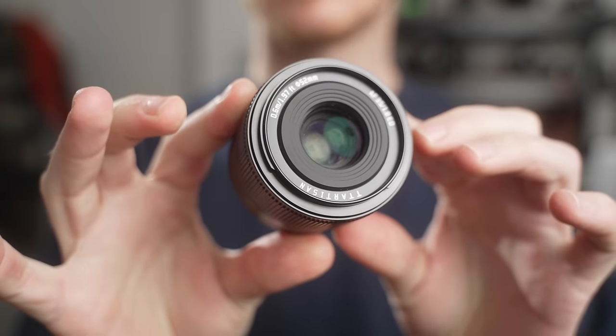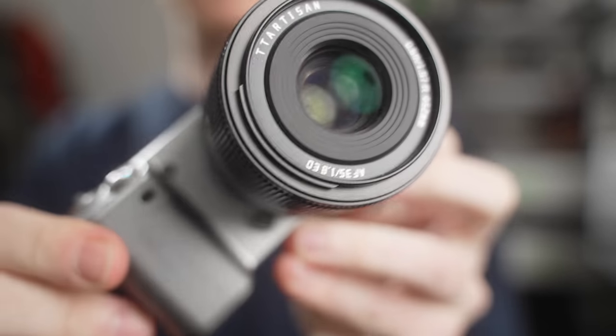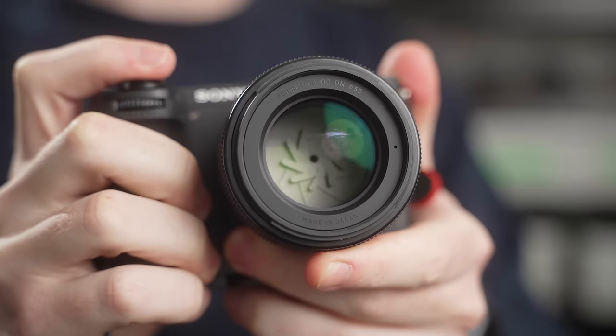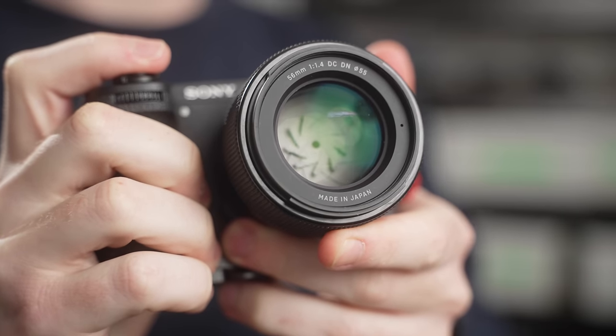When it comes to where you should save your money in your setup — whether on the camera itself or on the lenses — you'll always see a bigger benefit at first when saving money on your camera and investing in better lenses.